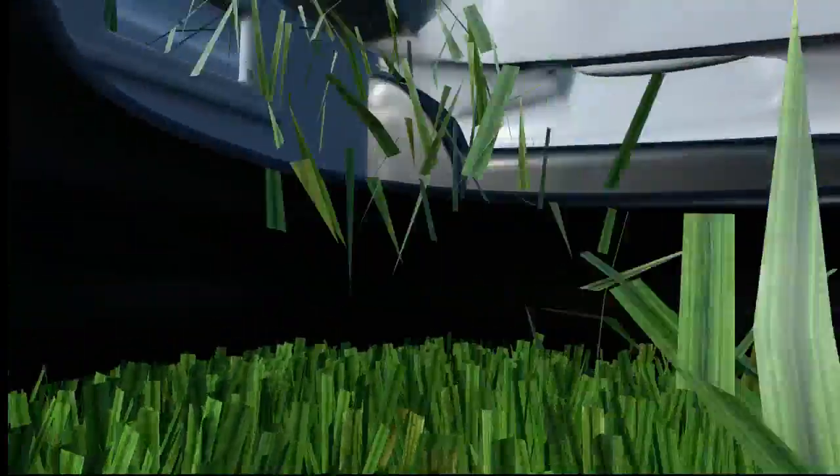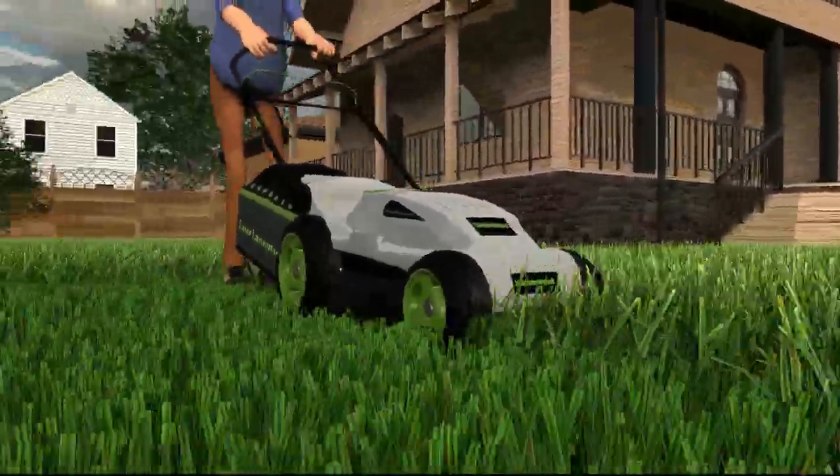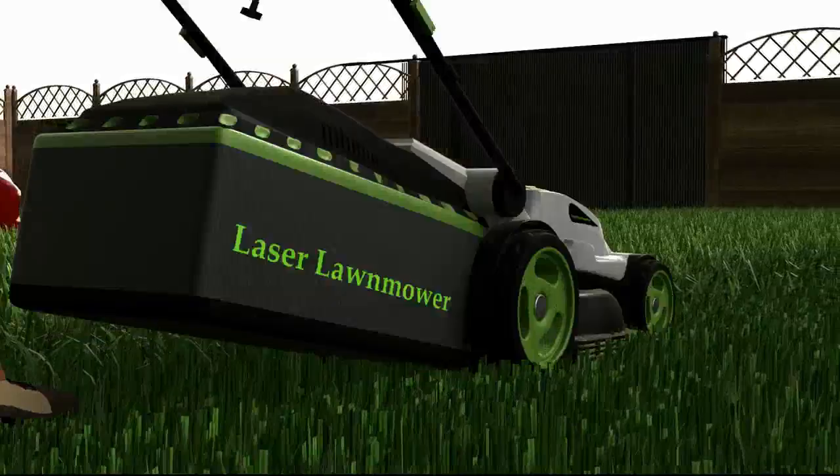There are blowers on both sides of the lawnmower deck to blow the clippings into the grass catcher. The laser lawnmower will be safer to operate than the current spinning metal blade lawnmowers on the market today. The laser lawnmower can be used commercially or residentially.